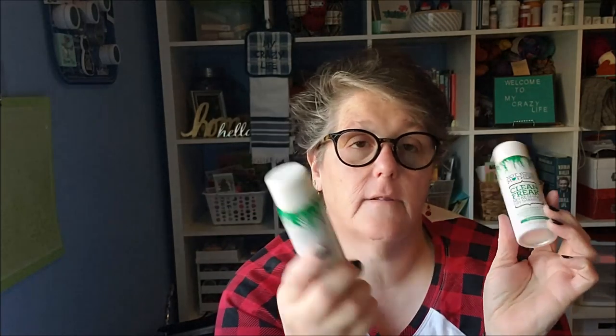I grabbed two of these Not Your Mother's Clean Freak dry shampoo travel sizes. The two of us travel fairly regularly so I thought this would be perfect for that. If I wrap one for her advent, I'll give her the other the next time I see her after Christmas. I also grabbed another hair mask — this one is a virgin coconut oil rehydration treatment mask with coconut milk, for all hair types, and it's fair trade, which is nice. I also grabbed her a highlighter.